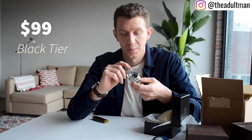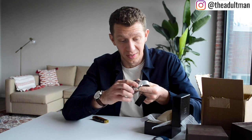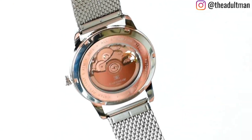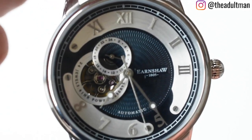Watch Gang Black tier is $99, and this watch — seeing that it's automatic, feeling its weight, and appreciating its uniqueness — is definitely worth it. That's a great deal. It looks like there's even a dome to the crystal, and my guess is that it's sapphire or sapphire-coated — it has that purplish sheen. Overall: automatic movement, cool dial, refined crown, mesh band, nice crystal — all for a hundred dollars.